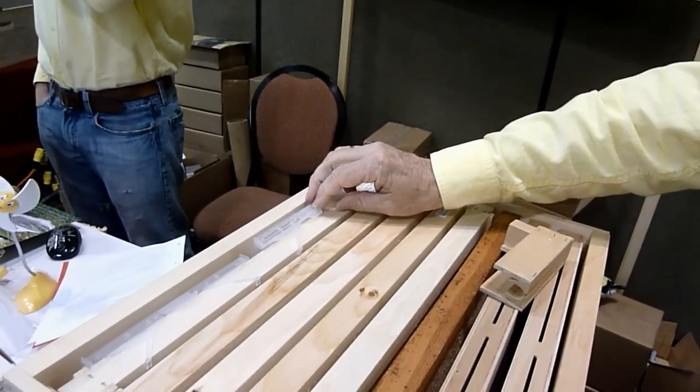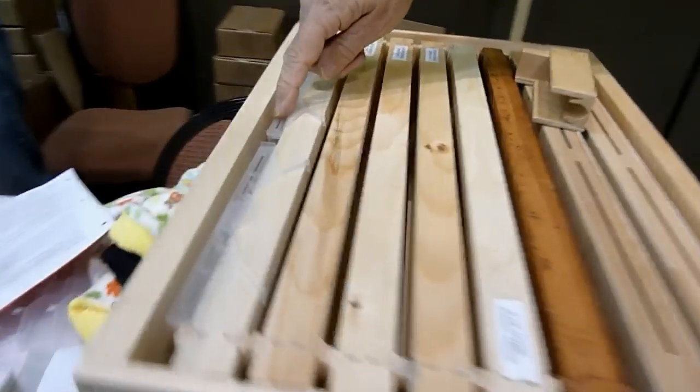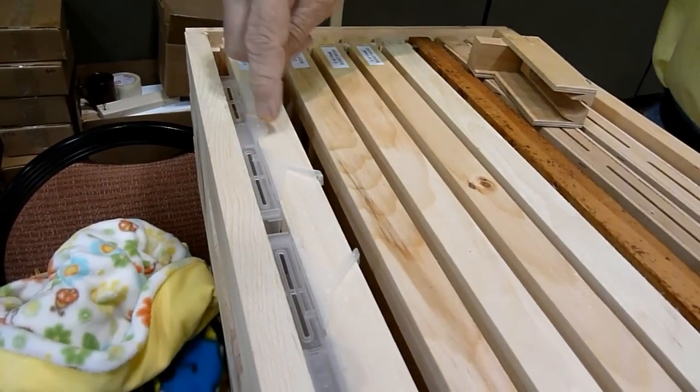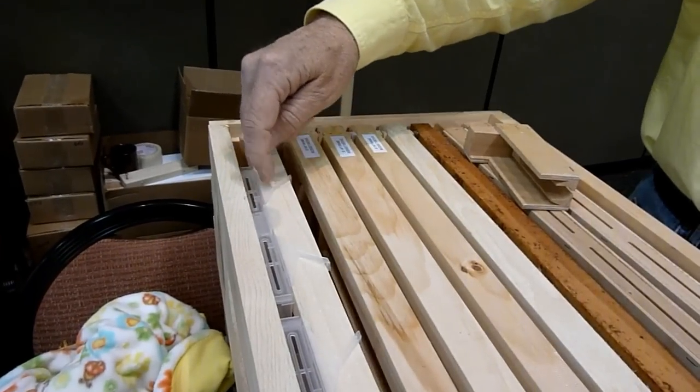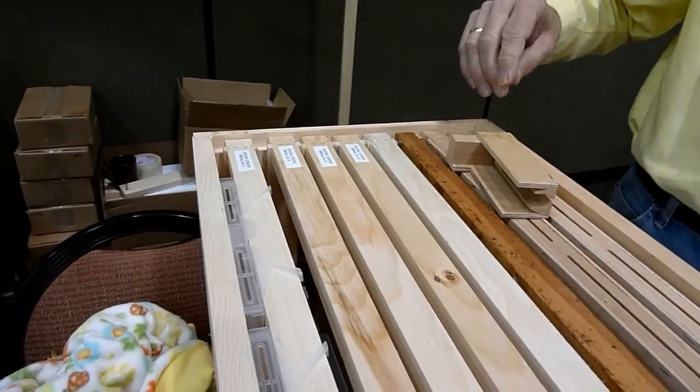It's also recessed below the surface of the frame, unlike our previous one. And it has little openings here so the beetles can crawl down into a nice little pocket, and it traps them really well.